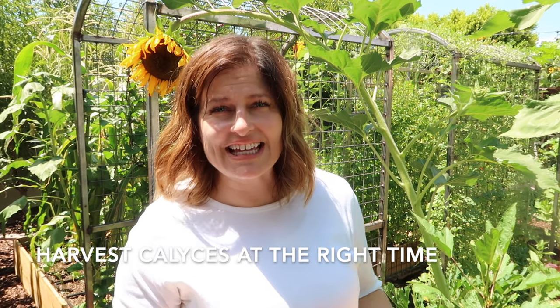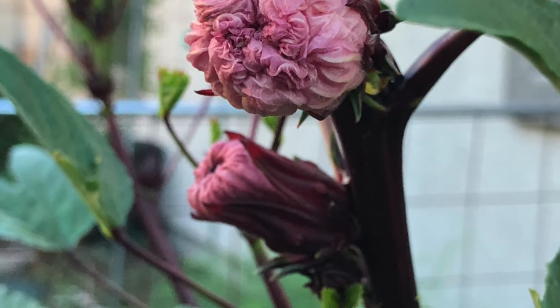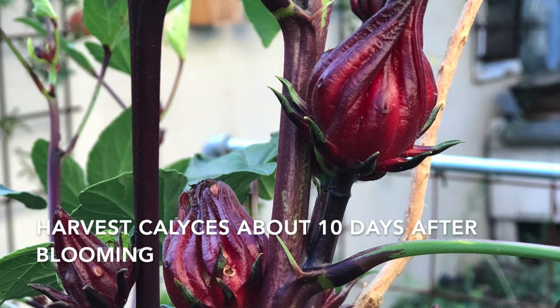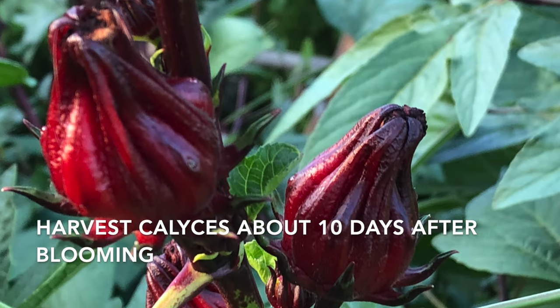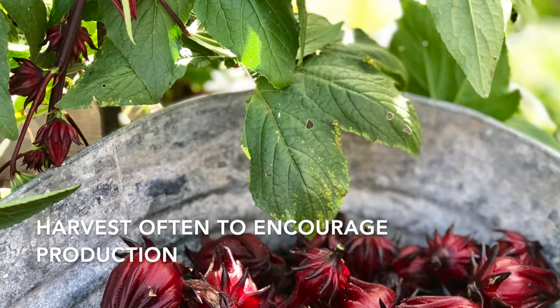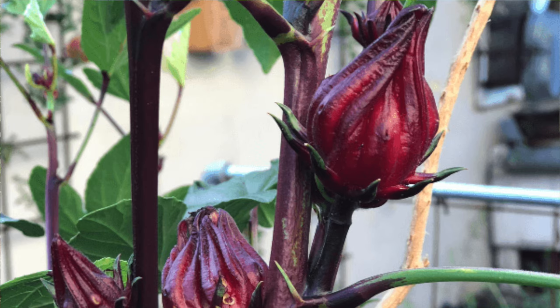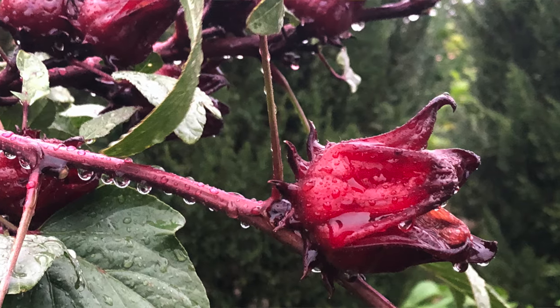You want to make sure you're harvesting the calyx at just the right time. The beautiful Roselle bloom is going to fade and fold into itself and eventually fall off, and that calyx is going to form. About 10 days after blooming is the best time to pick the calyxes. And just like so many plants in the garden, the more often that you pick Roselle, the more you're going to get. If you leave the calyxes on the plant, they're going to signal to the plant to slow and eventually stop production. So once it begins producing, be sure and harvest — sometimes as much as every day or every other day.